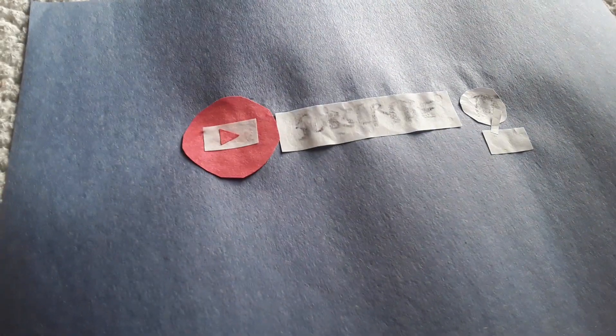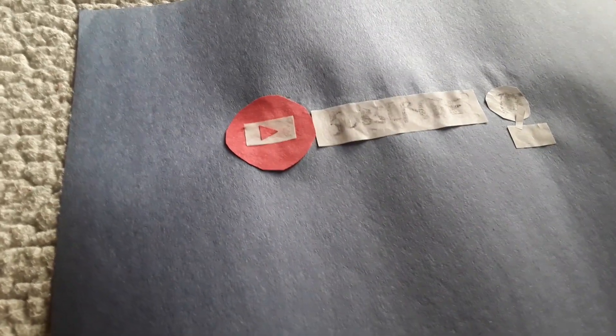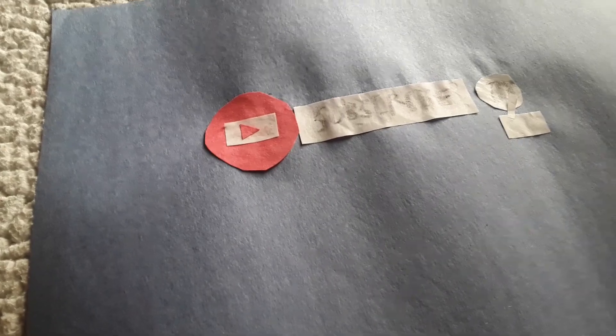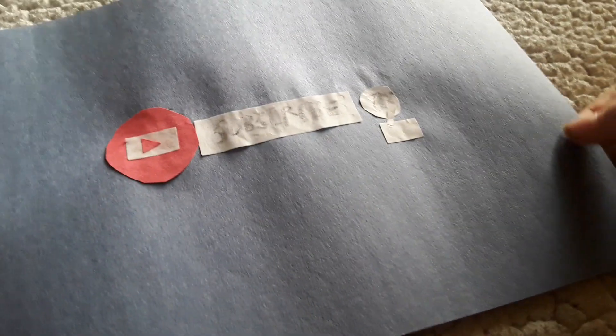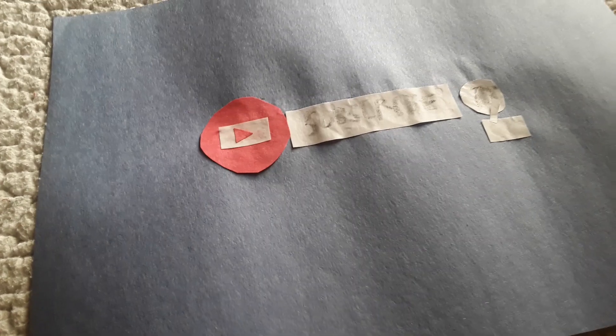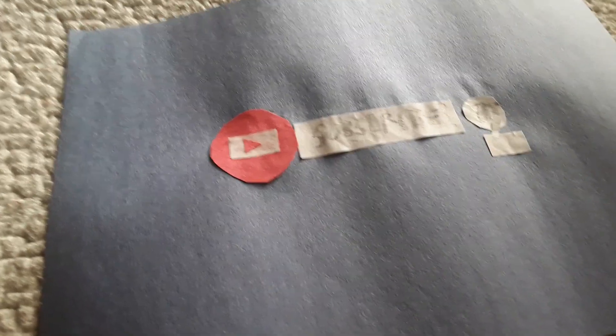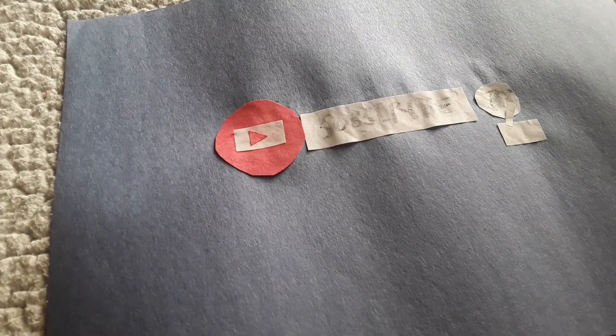I'm pretty happy with how it turned out, so I think that's about it for this review. This flag took me — I started making it at 4:40 PM yesterday and finished at 5:25 PM, so it took me almost an hour to make, which was pretty crazy. I was able to make a paper Spain flag in almost 30 minutes, but this one took almost an hour — way longer than the Spain flag. Yep, that's about it for this review. Bye!